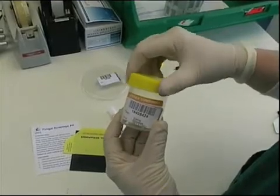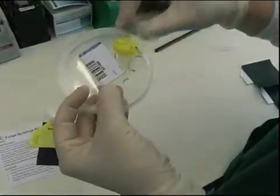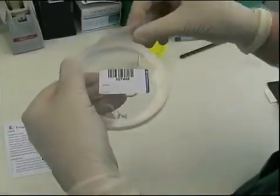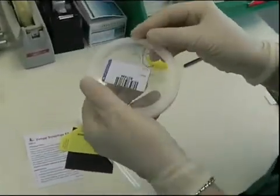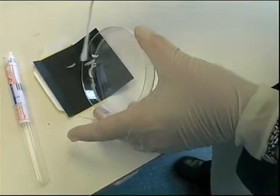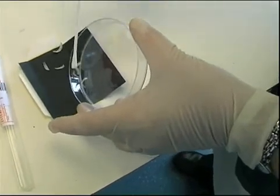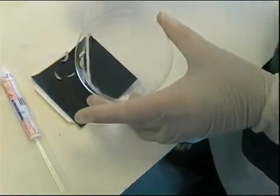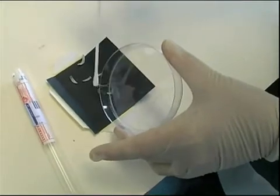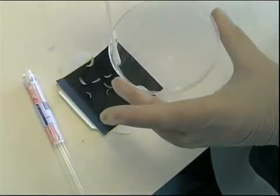Nail specimens may also be collected into plastic universal containers or into plastic petri dishes. If a plastic petri dish has been used to collect the specimen, it should be carefully sealed using parafilm. Sticky tape should never be used to seal petri dishes. The only reason for transferring a specimen from a plastic container to a black card would be for transport via the mail. This is often a difficult process due to the electrostatic charge associated with plastic containers. Use a swab to help sweep the specimen onto the card and to pick up any small bits. When finished, also send the swab to the laboratory.